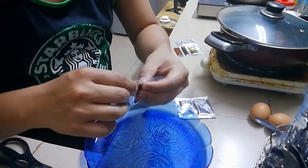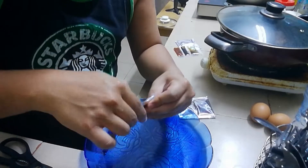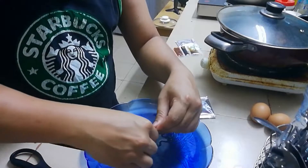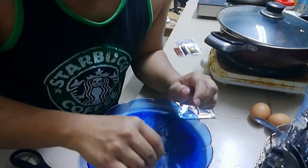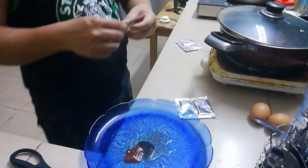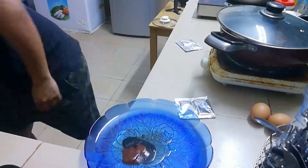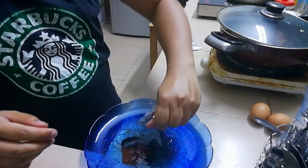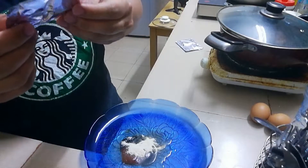Masarap kong Indomie. Actually, mas nagustuhan ko siya kesa sa pansit kanton natin sa Pilipinas — mas malasa siya, mas madami, and mas nakakabusog. So we'll just mix it all here in the plate. Other than the seasoning, it comes with this fried onion.